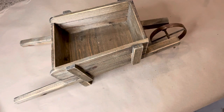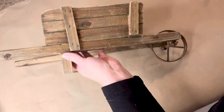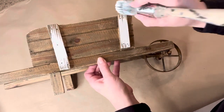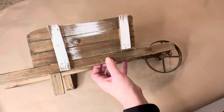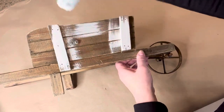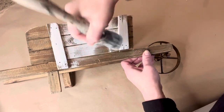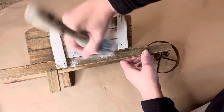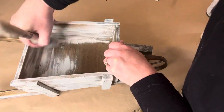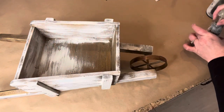I found this little tabletop decorative wagon at the Goodwill. It's actually fine the way it is, but I thought for spring it needed a little brightening up. So I grabbed my white paint — the color Picket Fence — and I used a dry brushing technique because I really wanted some of that wood to show through so it has sort of an aged, weathered look about it.